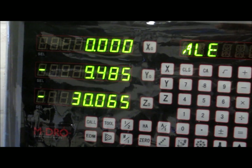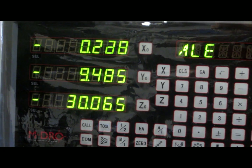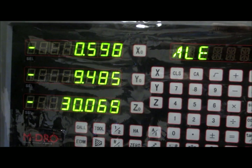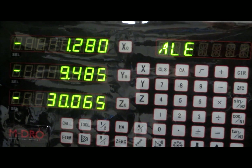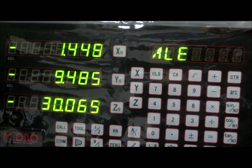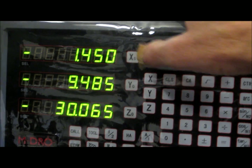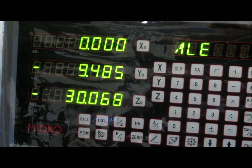After zeroing it, I'll move the table a further 1.45mm, which is half the diameter of the disc, to compensate. We will now reset the x-axis, so the centre of the spindle is now directly above the edge of the workpiece.